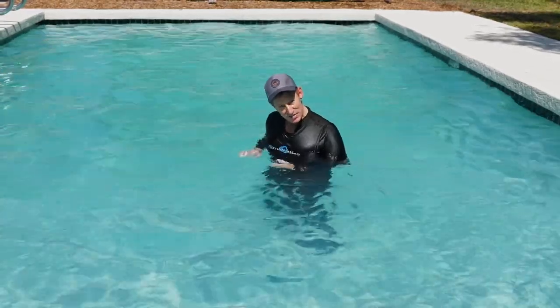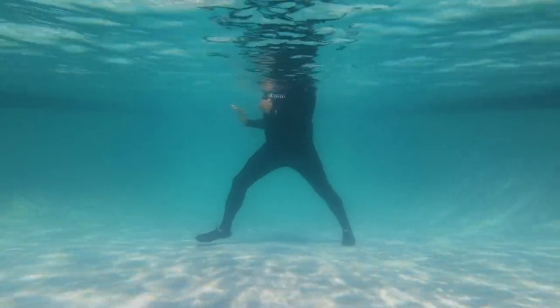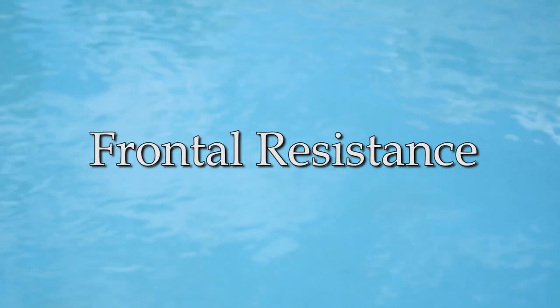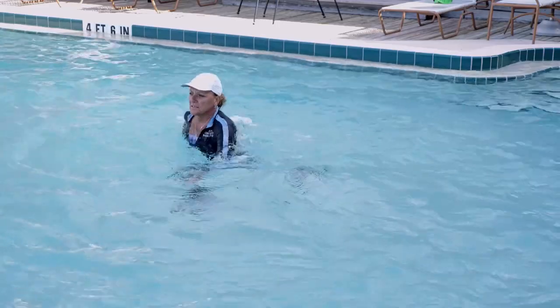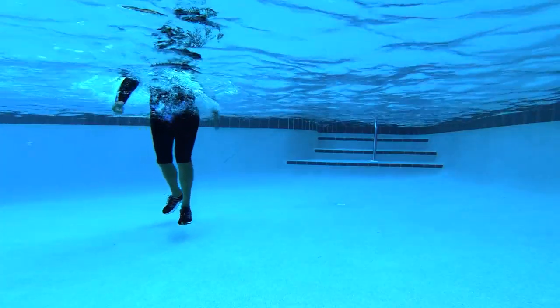If I want to impede that jab with travel, I would drive forward repeatedly. Presenting larger surface area in the limbs and hands along the line of travel will be much harder due to the water's viscosity.